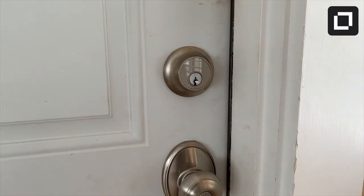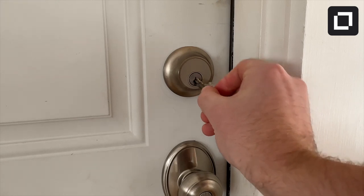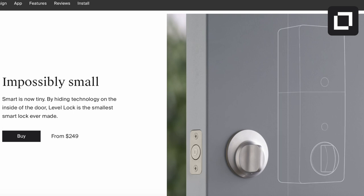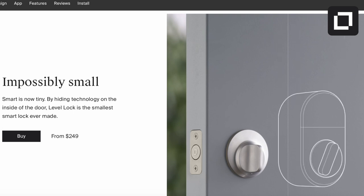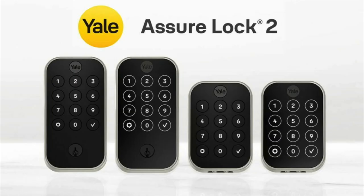The Level Lock Plus looks like a traditional lock from the outside with no branding anywhere, and it even uses a traditional key. From the inside, it's the smoothest and most sleek design I've ever tested in a smart lock. The deadbolt knob can be turned smoothly and it detaches easily by putting a SIM tool in the hole next to it.